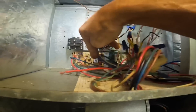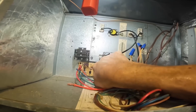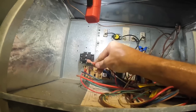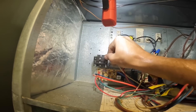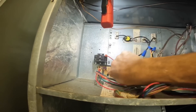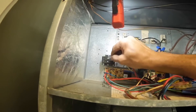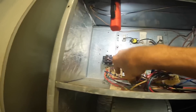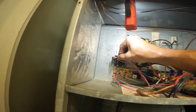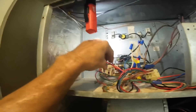This is power all the time, so we're going to put it right here. This is my normally closed, comes from my heat strips, and that's my power from my blower motor.